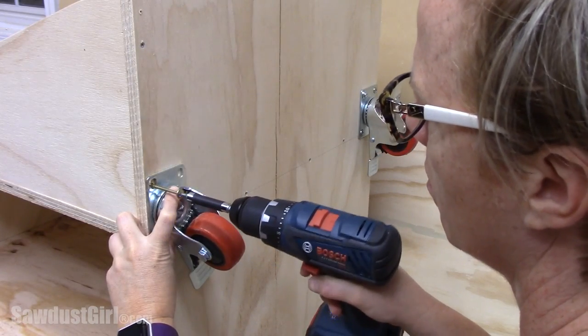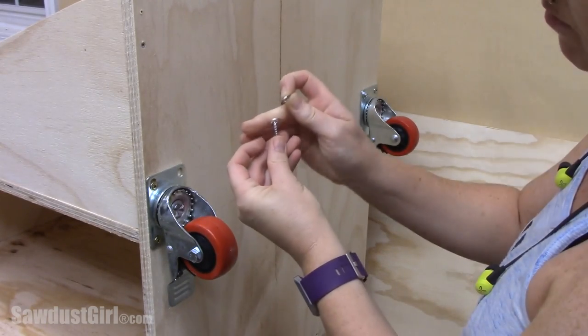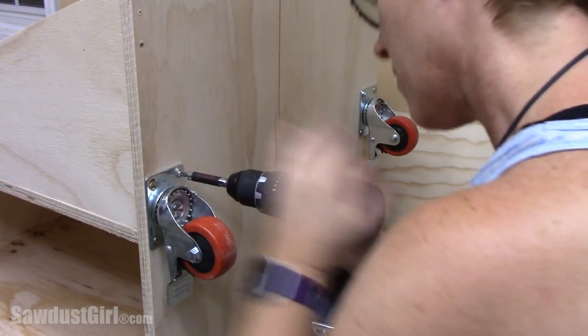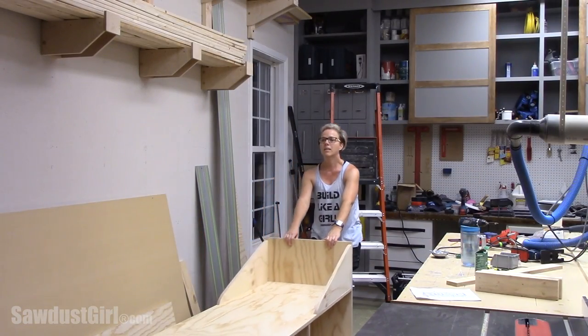I'm attaching casters with three inch screws where the screws will drive up into dividers, and then using one inch screws with washers where the screw is going to only be secured into the three-quarter inch plywood. I'm using four inch locking swivel casters to make it easy to wheel this cart around but then lock it into place when it's positioned.